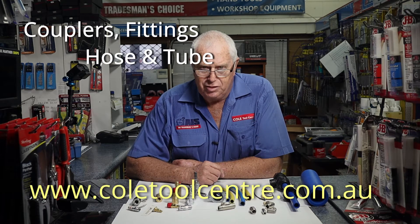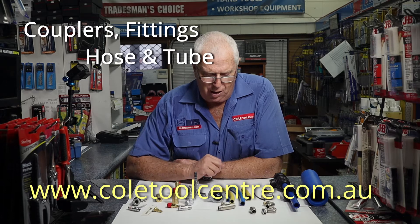Hi, Graeme from Coal Tool Centre. Today we're going to talk about couplers, air hoses and air lines.